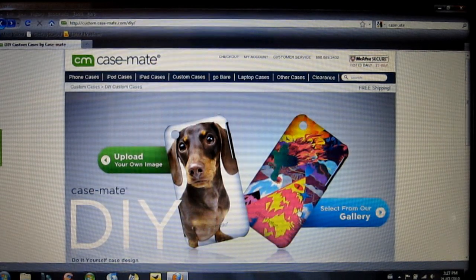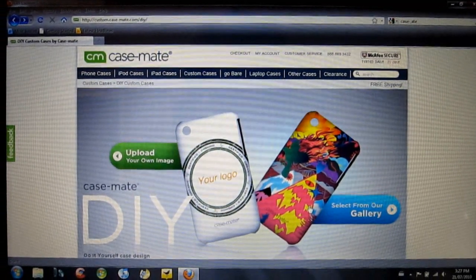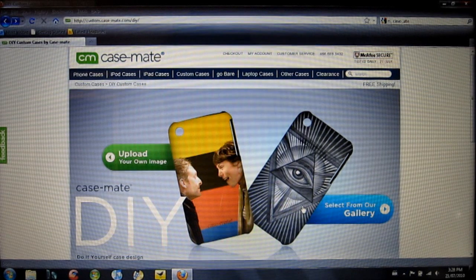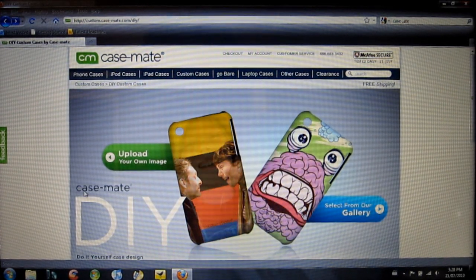I believe when the Barely There case comes out for the iPhone 4, they are going to update this for the iPhone 4 and make it available for that as well. I'm not 100% certain on that, but I believe they probably will.